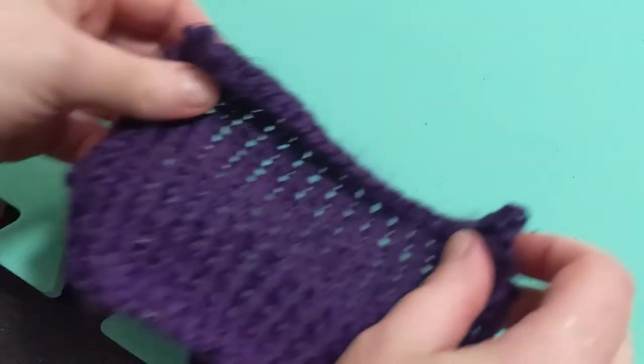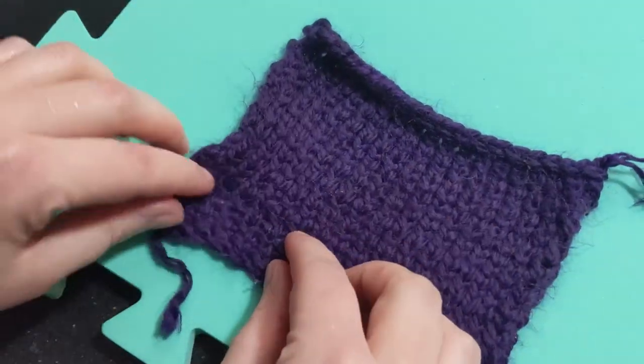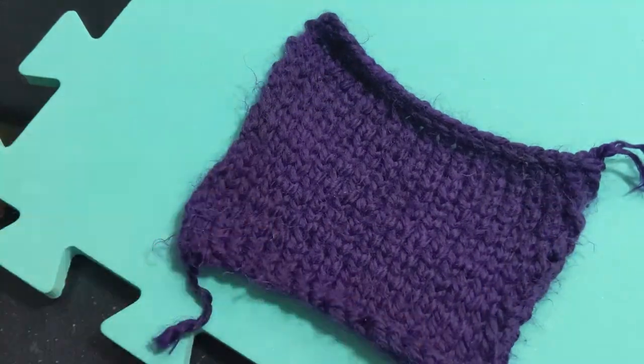Once you remove it, gently press any excess liquid out and then you can lay it flat to dry. Boom! It's lanolized.